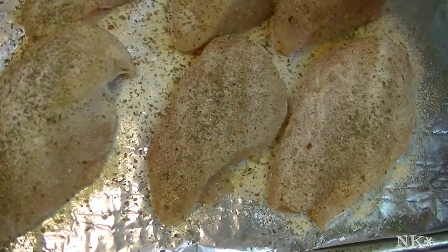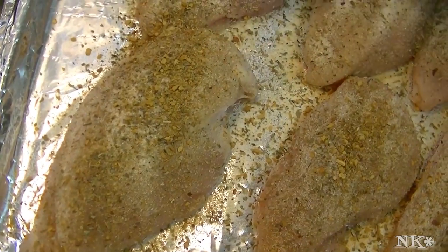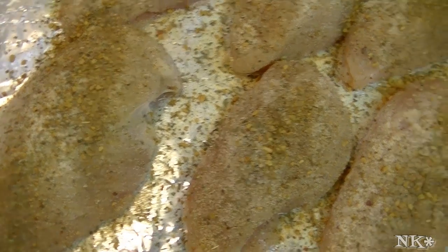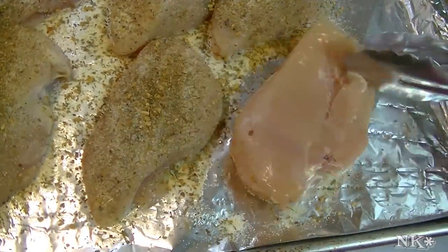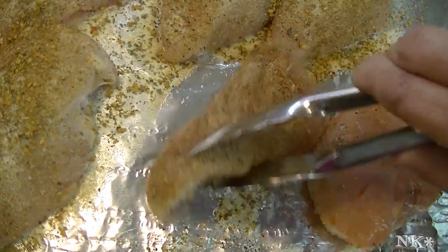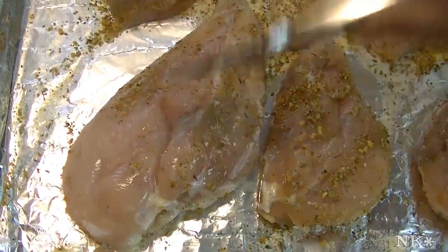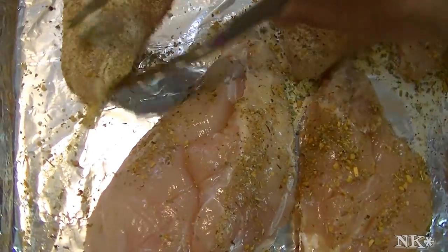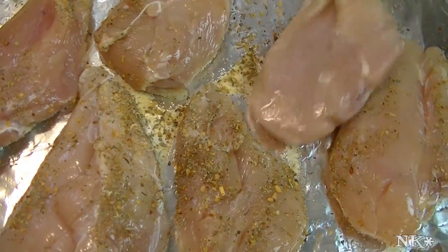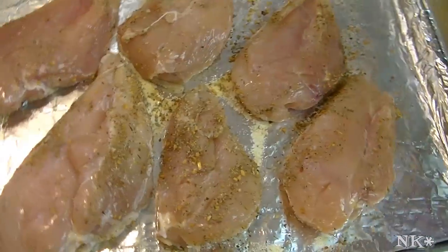That was Italian seasoning, and then some of this chicken rub that has paprika and more garlic and onion powder — it has a little bit of sugar, hot pepper, and black pepper. It's beautiful stuff. I'm just going to go ahead and season the other side as well, and we'll repeat this all over again. I'll meet you back at the stove.